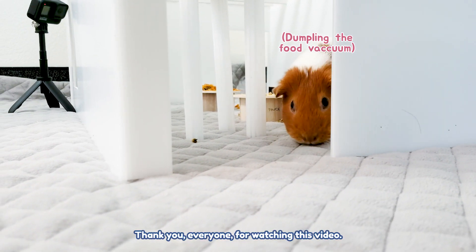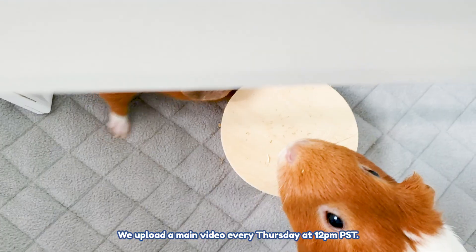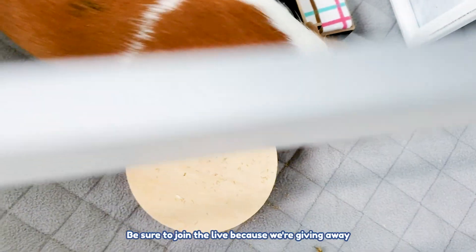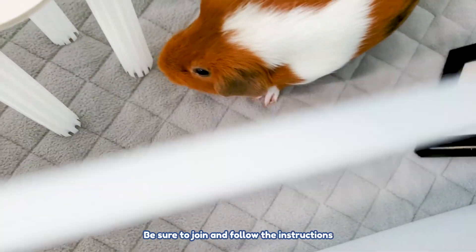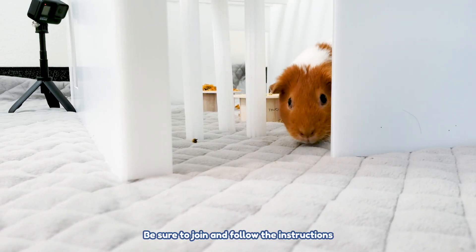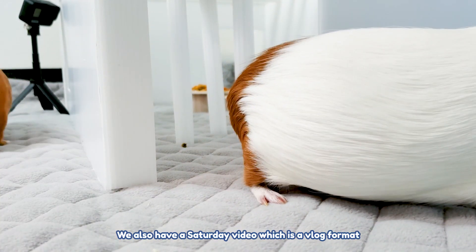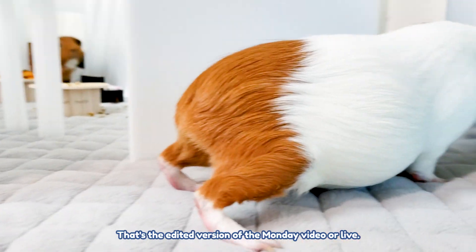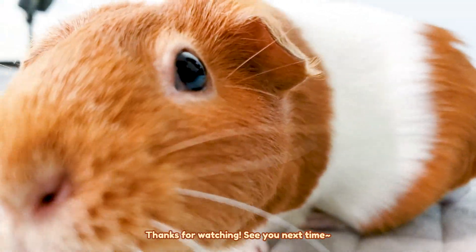Thank you everyone for watching this video! We have the main video every Thursday at 12 p.m. PST. We also have Monday live at 12 p.m. PST — be sure to join the live because we're giving away a Guinea enamel badge every week. Be sure to join and follow the instructions we give during the live. We also have the Saturday video, which is a vlog format — the edited version of the Monday video.